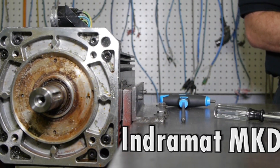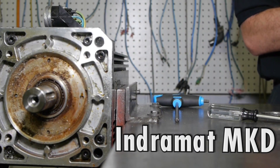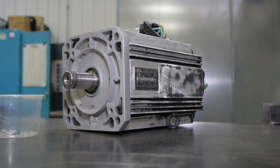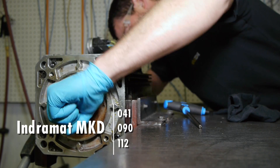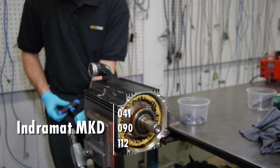Indermat MKD Series Servo Motor Repair at Repair Zone. The MKD Series is a common motor that we see coming for repair. That includes the Indermat MKD 041, 090, and 112.